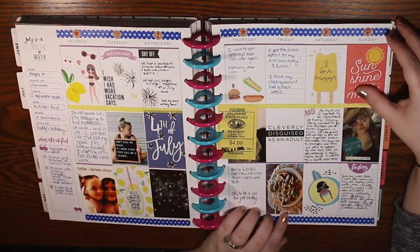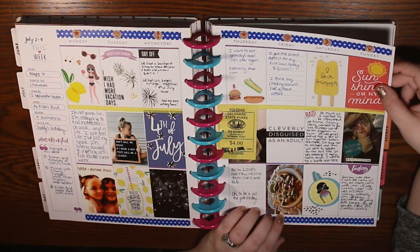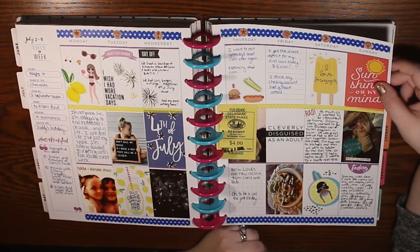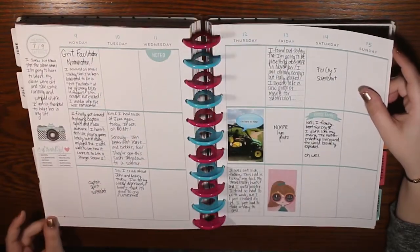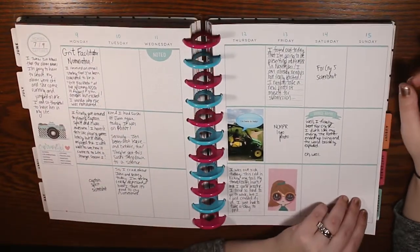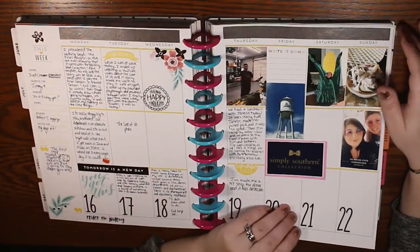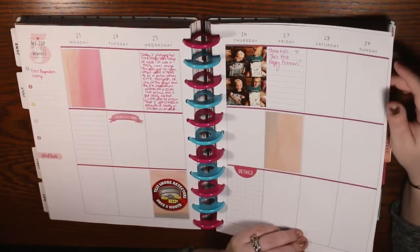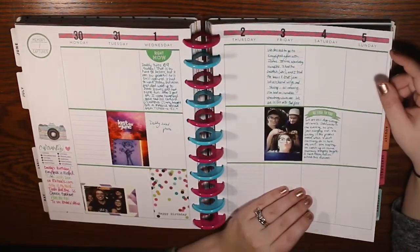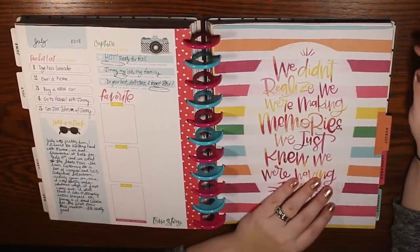After that, I did pretty good — I was trying to keep up, and in the summer I feel like there was a lot more going on. I was really trying to keep up with it, but then I was struggling a little bit. There are a lot of blank boxes. I was trying, and I'm happy with the memories I did document in here, but I just didn't have enough content to fill up every single week.